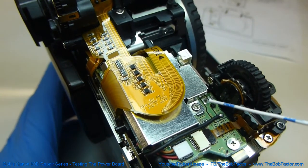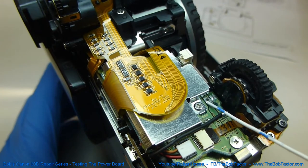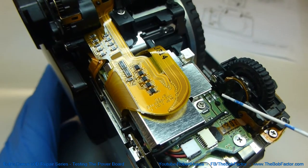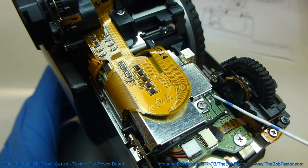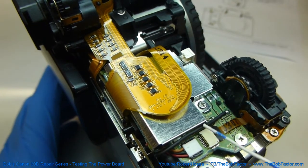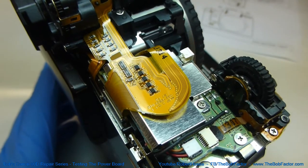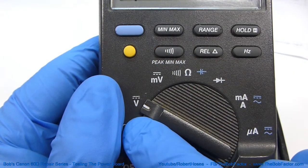The first place that we're going to test is these two connections right here — these two solder joints. This is actually the back side of the contacts that are inside the battery compartment. The one on the left is positive and the one on the right is negative. We can also use this solder joint down here on the end of this wire as a place to test because it's also connected to this. For these readings, set your meter to DC voltage.